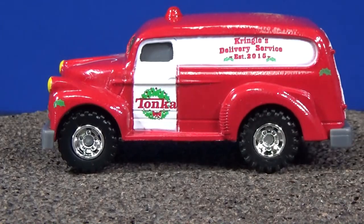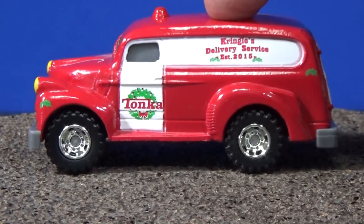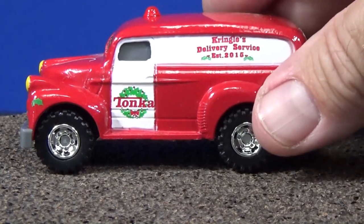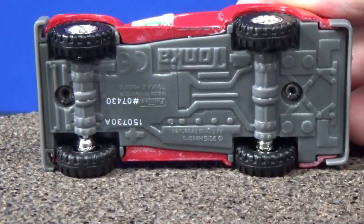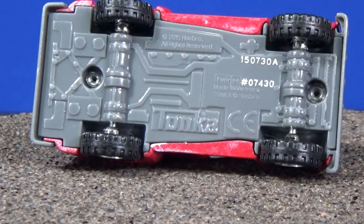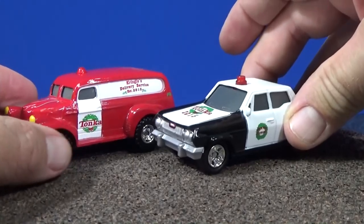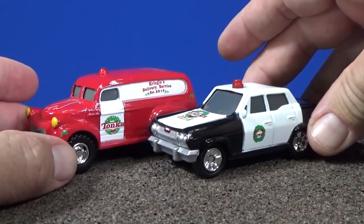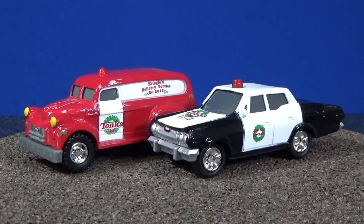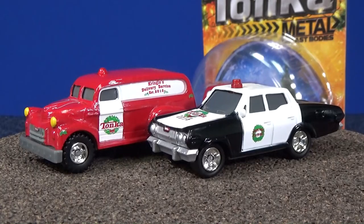This is the first year for this model — here in 2015 they had a couple of other versions of this truck. I remember one was police, one was blue — I'll put a link in the description for my Tonka playlist as well as other videos. I'm glad to see Tonka once again providing special diecasts for the holiday section at Target. I got a couple loose and I'm going to keep one in the package for my collection. Thank you for watching — happy holidays, bye bye!